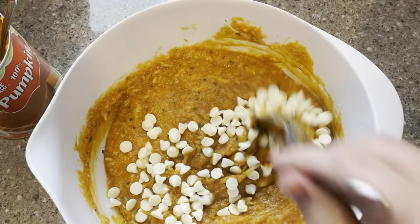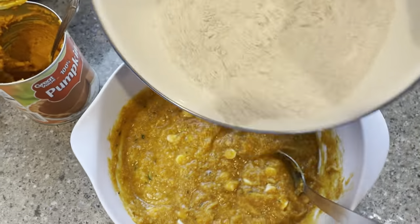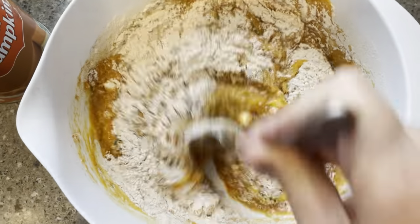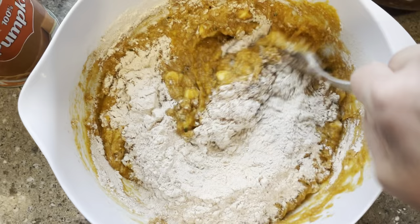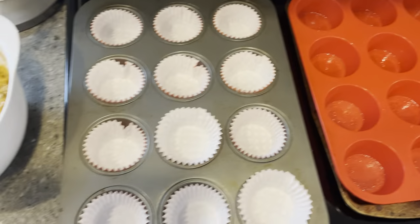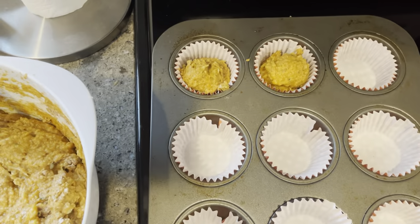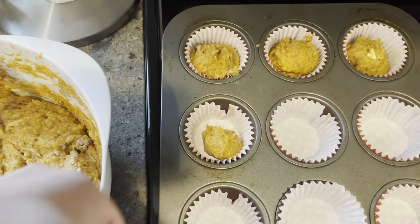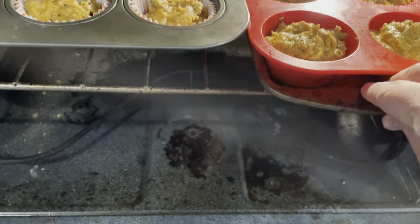I added about a third of a cup of white chocolate chips — these really make it so, so good. Then add your dry ingredients to the wet and just combine them until just moistened; you don't want to overmix it or they won't be as fluffy and delicious. This makes a solid 24 muffins, though you could stretch that out to quite a bit more regular-sized muffins. These will bake in the oven at 350 degrees for 20 to 25 minutes, depending on your oven.